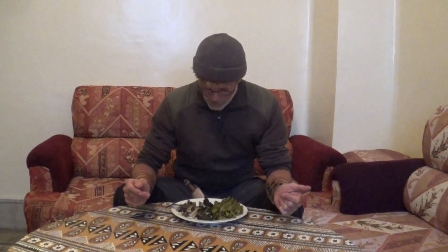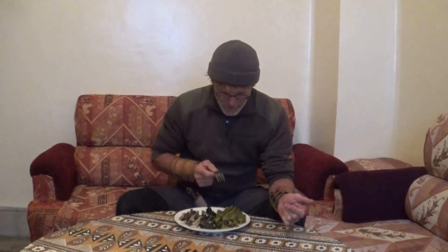Voilà, j'ai fait cuire toutes les parties du chardon-marie : les nervures centrales, les feuilles et les racines. Nous allons les manger ensemble. J'ai mis un peu de sel. Si vous voulez les arranger autrement, faites comme vous le souhaitez. Les nervures centrales s'utilisent comme n'importe quel légume dans n'importe quel plat. C'est très tendre et je peux dire vraiment que c'est très très bon.